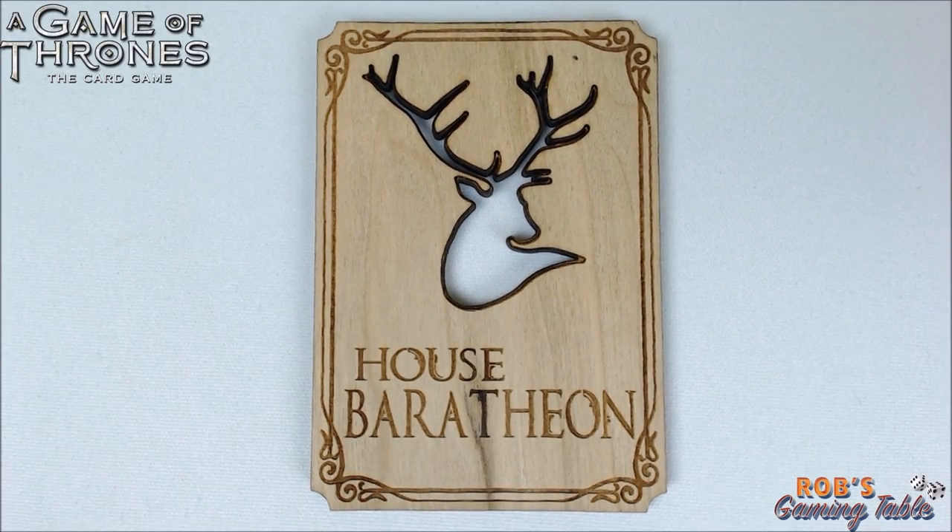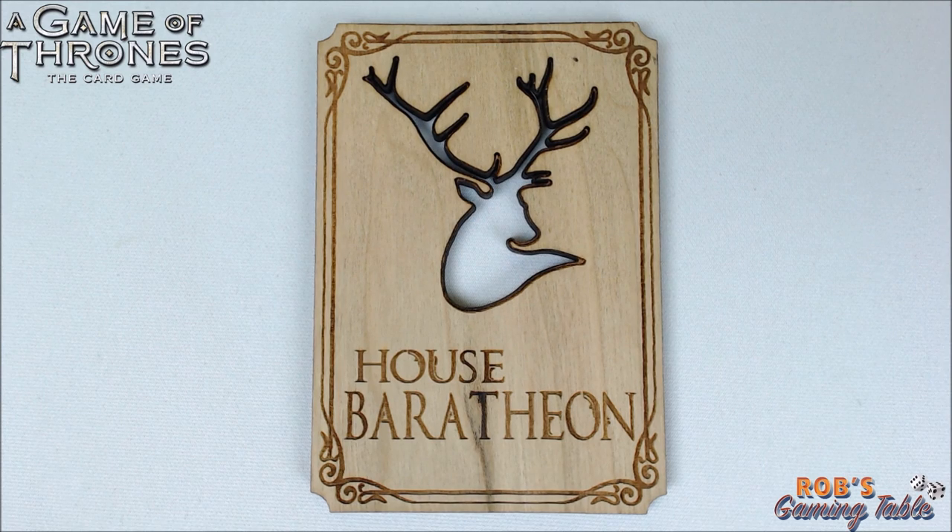Hello everyone and welcome back to Rob's Gaming Table. Today on the table we have another product review for you.